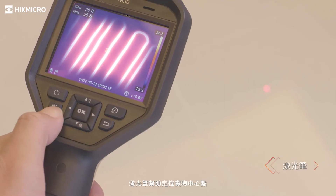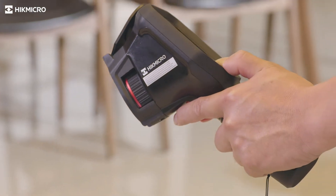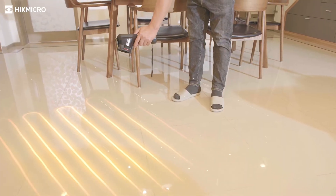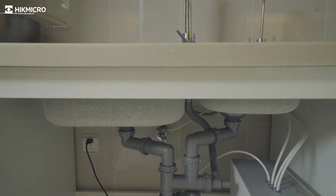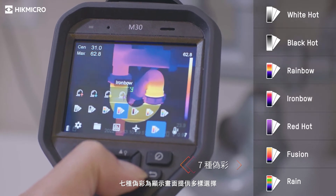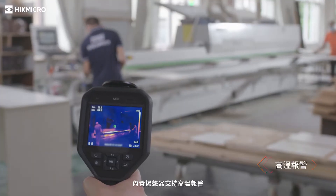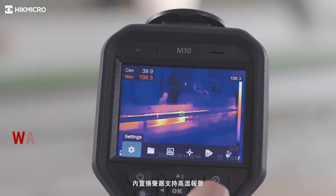The laser pointer helps show the position of the center point on the actual object. Seven color palettes give different choices to display the image. The built-in speaker gives the operator an audio alert to high temperatures.